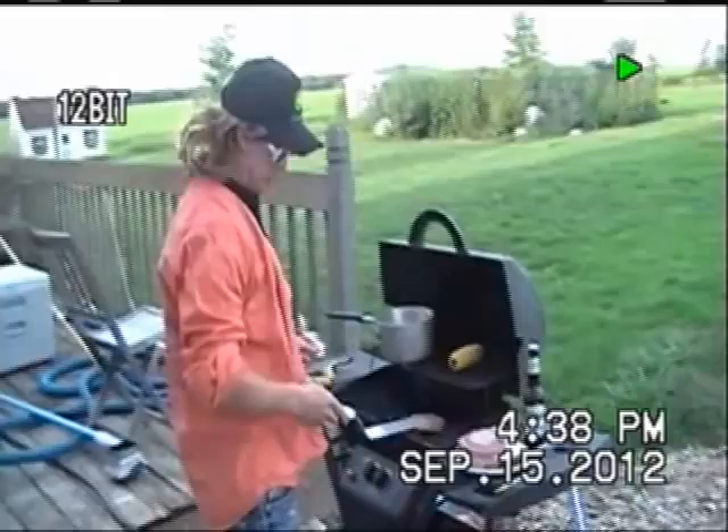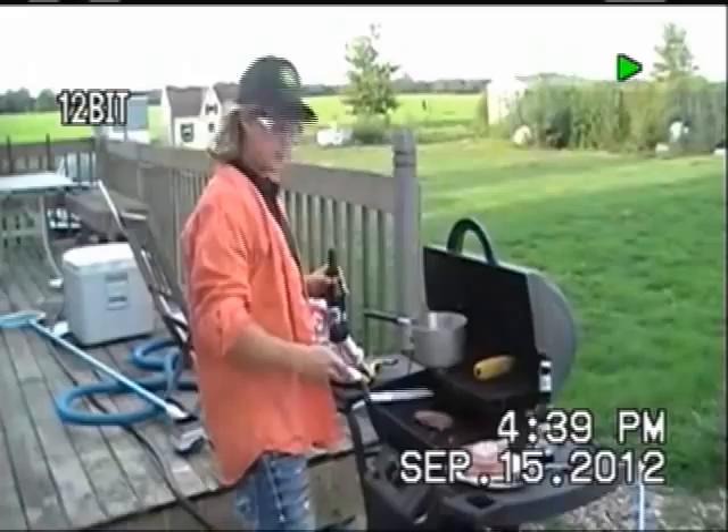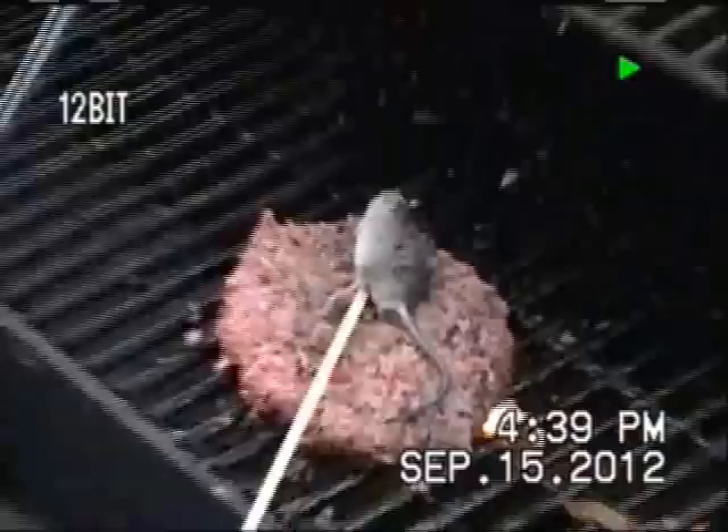Welcome back folks. Where we left off at is we were marinating ourselves a mousey. Now, you want to do this just right — not too long, not too short. You want to get the mouse just right.